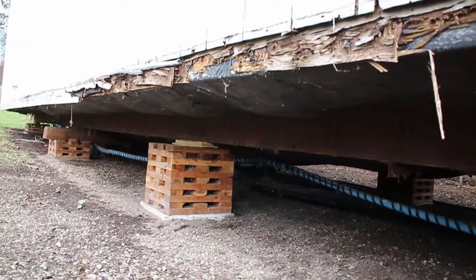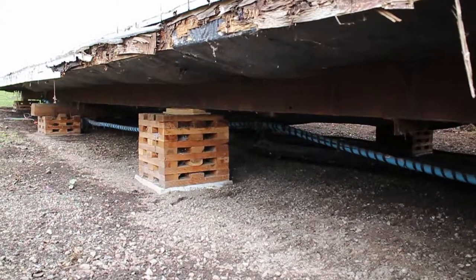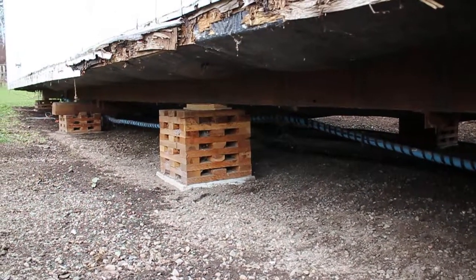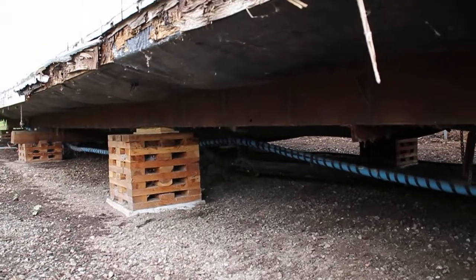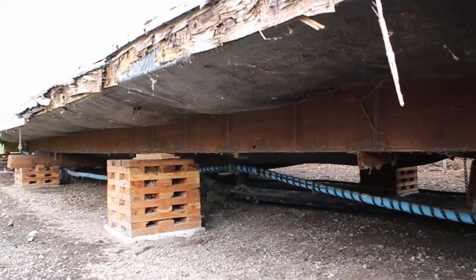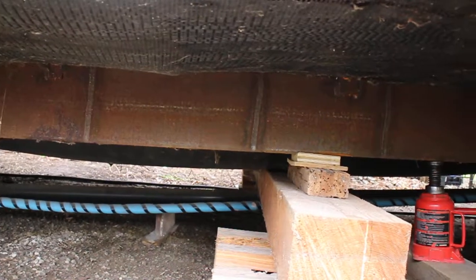Where we live we don't get a lot of frost, so we set them up on these cribs. There you can see a crib — it's that little stack of wood sitting on a concrete block, and that concrete block is just sitting on the ground. You can see up above the block there's a steel beam that runs the entire length of the home, and there's one of those on either side.